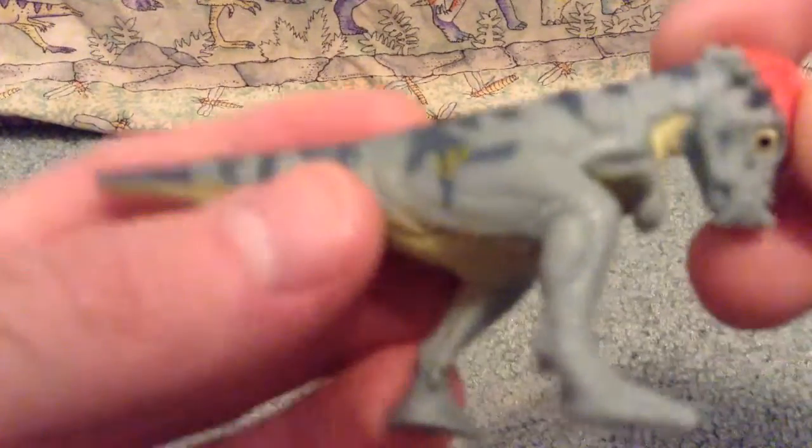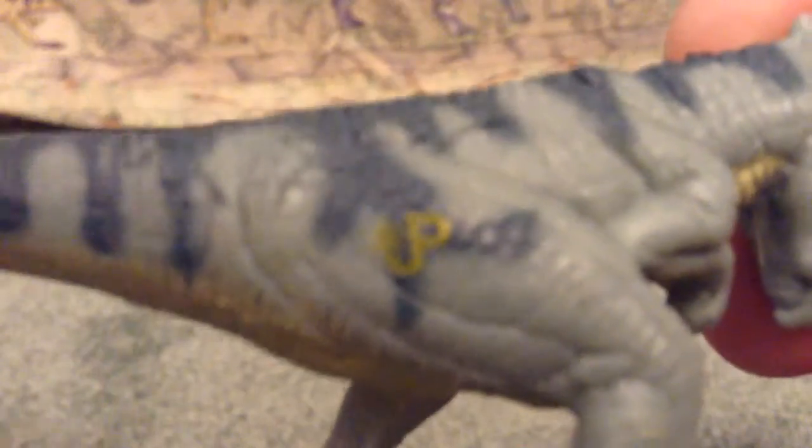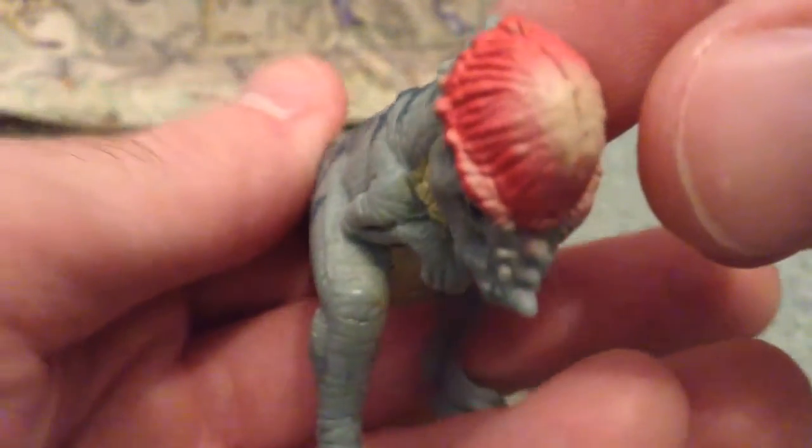So yeah, we'll just check him out a little quick here. He's got the little JP marking here, it's got the little Site B logo there — yeah, you can see it right there. Really good mold, really good sculpt here.